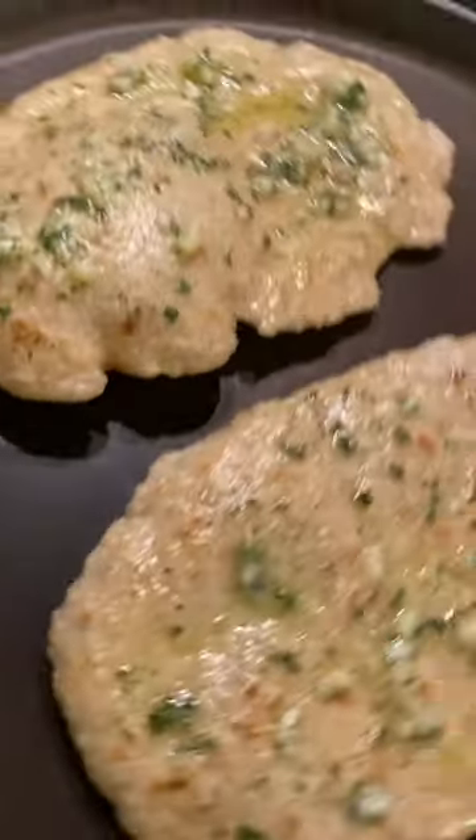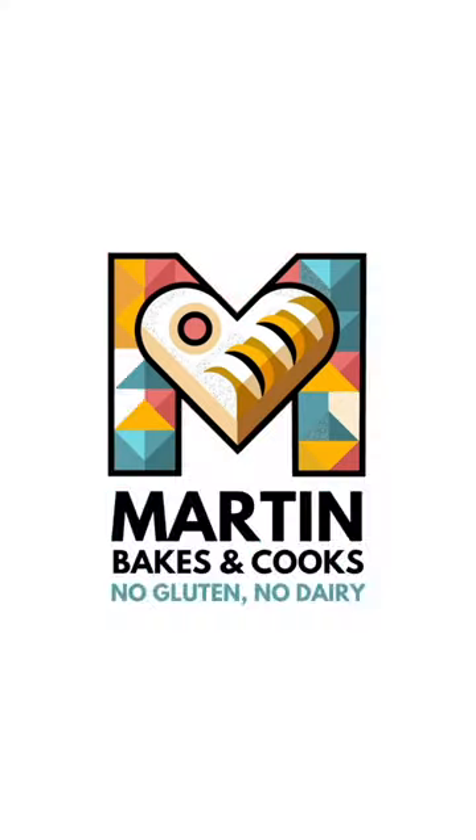And that's how easy it is to make gluten and dairy-free flatbread. You can eat it just like that, or top it with olive oil, garlic and some herbs. Mmm, delicious.